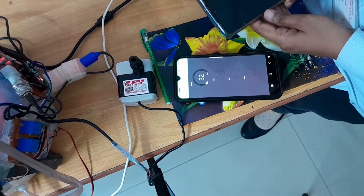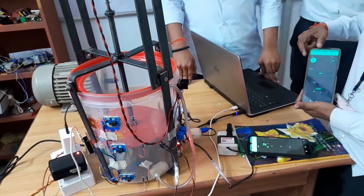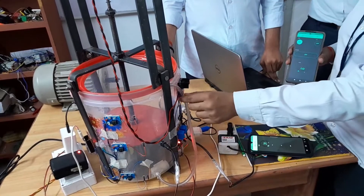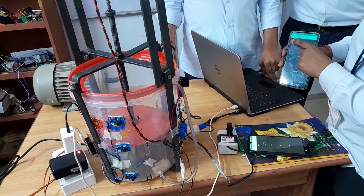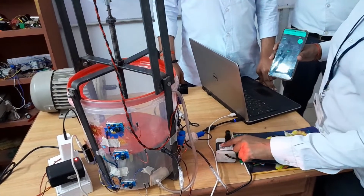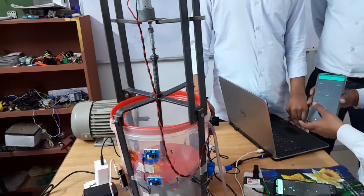You can see the operation through the app. I have turned on the water for drainage. This one is the drainage pipe and draining will occur whenever water is there in the tank. Now I am turning this off. Now turning on the water filling. This one we are using for filling the tank. After filling, we will turn on the water.